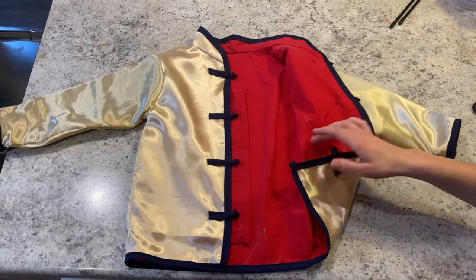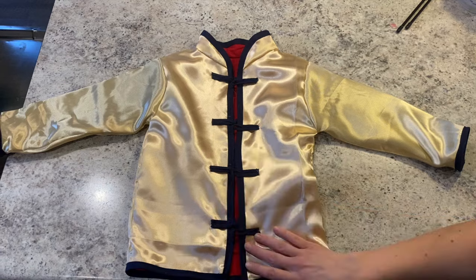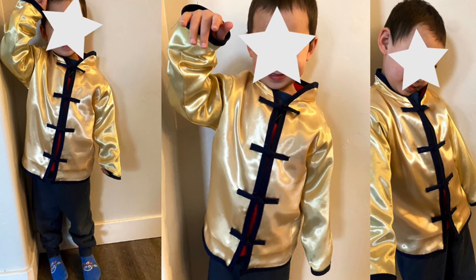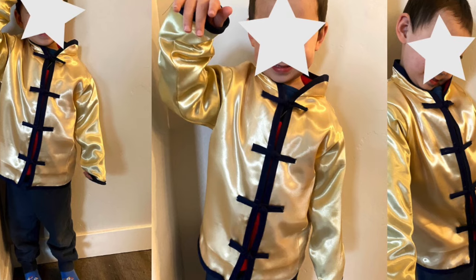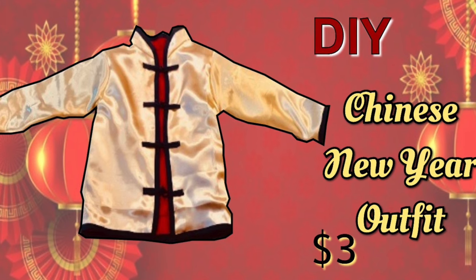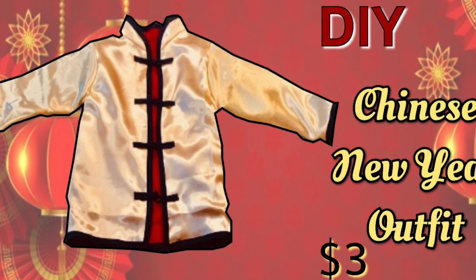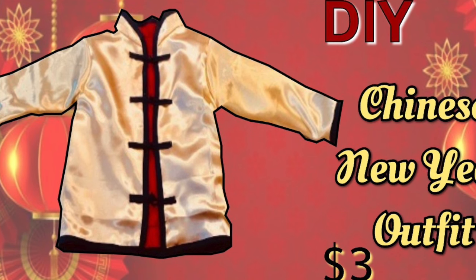Here it is all nice and finished. I had to hand sew the buttons on to really get them to look good — I was worried that putting them through a machine was just going to mess things up. And here is my son modeling with his shirt on. He really enjoyed it and I'm sure he's going to have a wonderful Chinese New Year party.